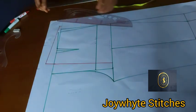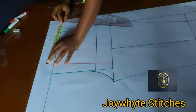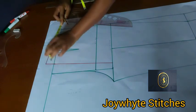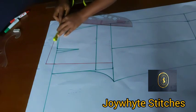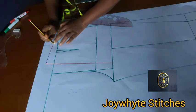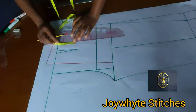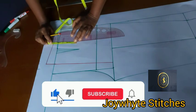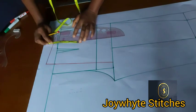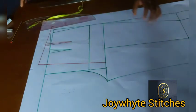The next thing is to get the dart for the back. Place your tape and divide what you have into two — we have 10 inches, divided into two gives 5. For the back dart leg, come down with 5.5 inches (you can use 5 or maximum 5.5). I'm using 5.5 for the back dart.